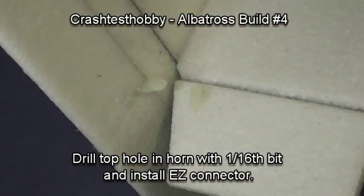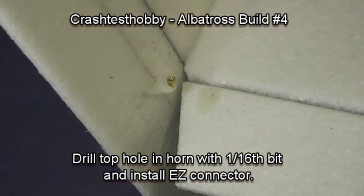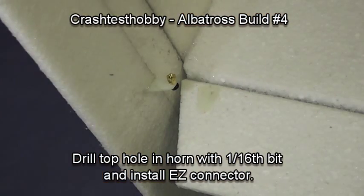Let's do it on the elevator as well. Drill through, put the easy connector in, put the snap on, pinch it on with pliers, and put the screw in.